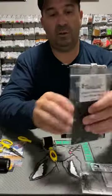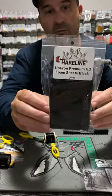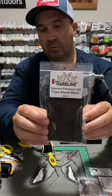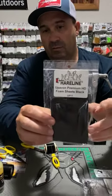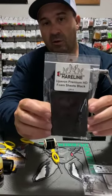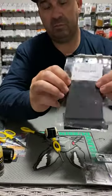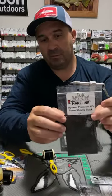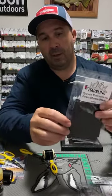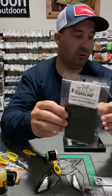For the top we're using some of the new Upavon foam from Hairline. This might be the first time you've seen this. I've really been liking tying with it — it seems to be stretchy and strong and pretty durable. It's a bit thicker than your standard 2mm, not quite as thick as 3mm. It's really nice foam to tie with.